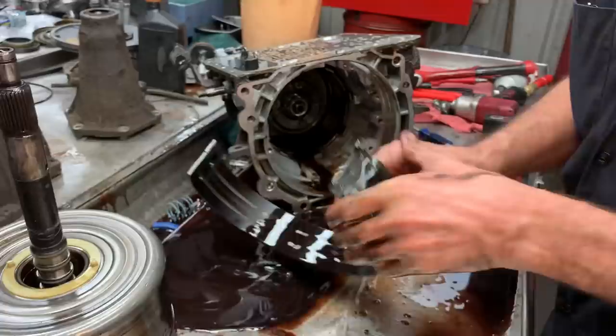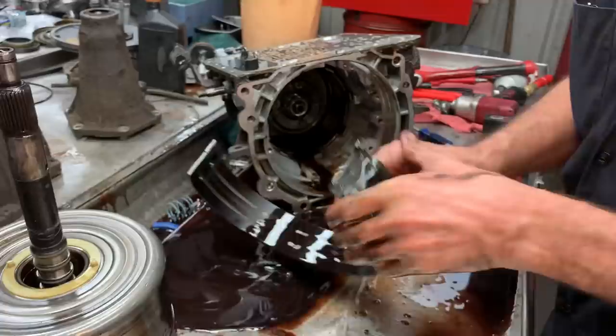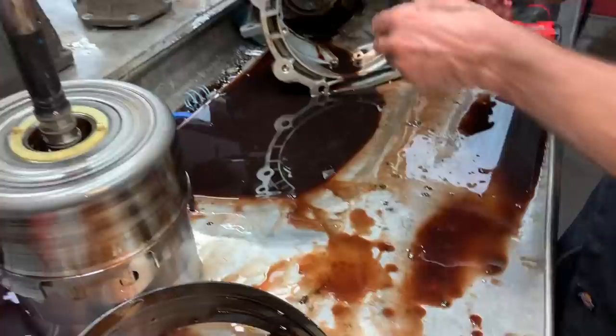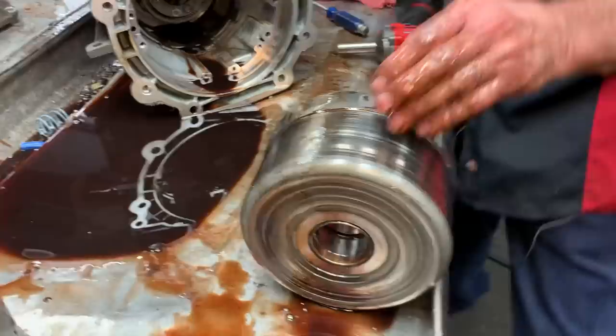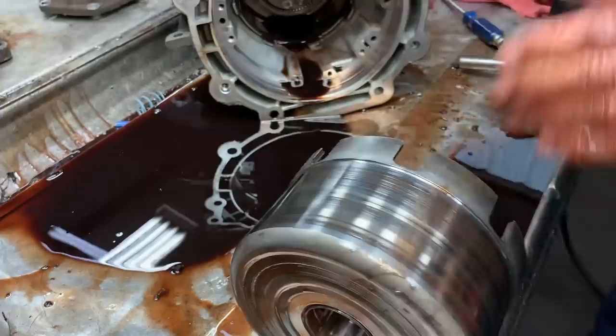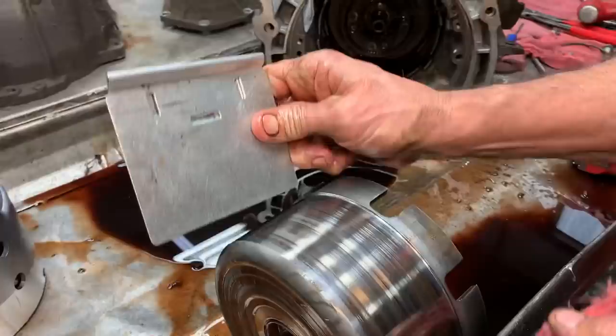The old band is just gone — smoked, totally smoked. Now this being a 98, we definitely want to put a pressure gauge on it and watch all of our pressures on this unit. I just want to look in here and check this drum out. Look how flat that drum is — really nice, almost egg-shaped.